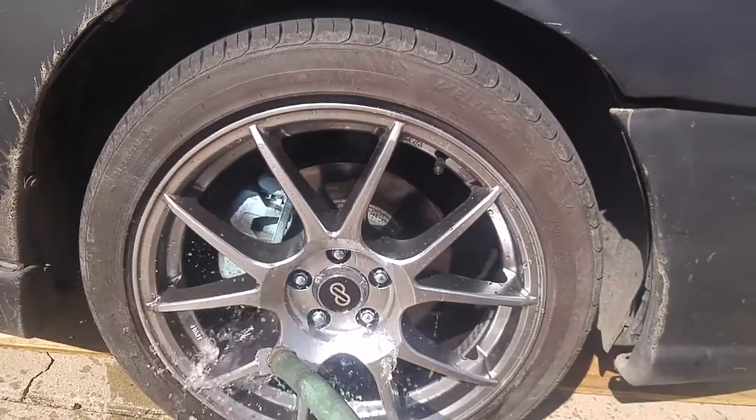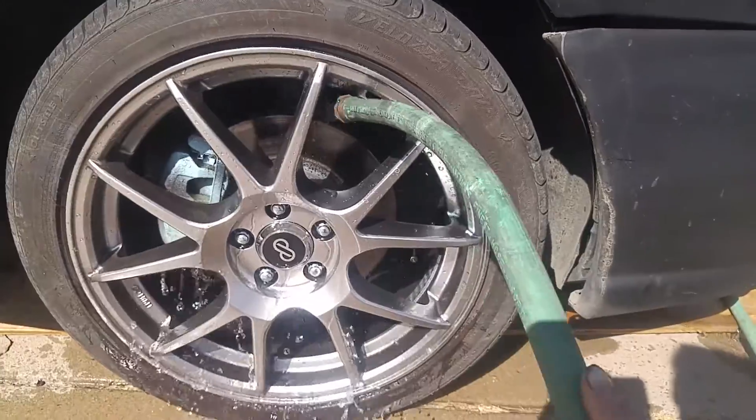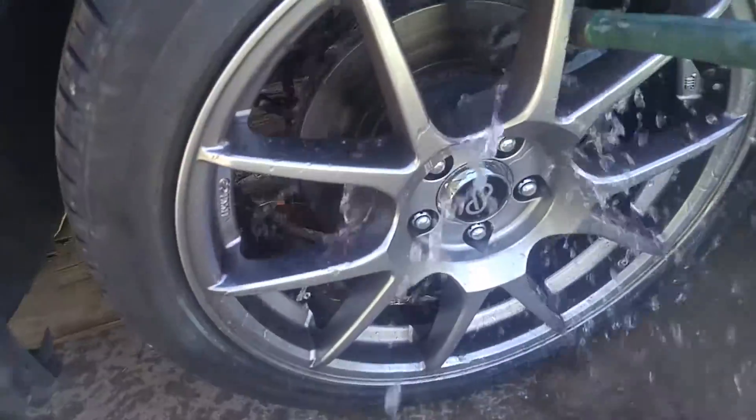I'm going to spray off the brakes with water first because I just barely drove the car and I don't really want to be playing with hot brakes.